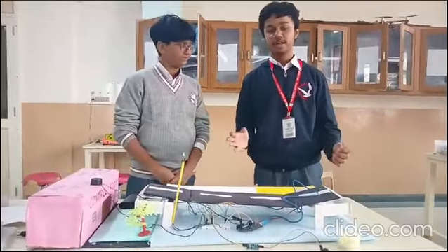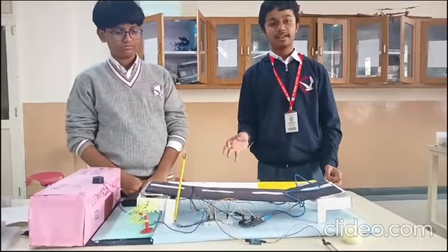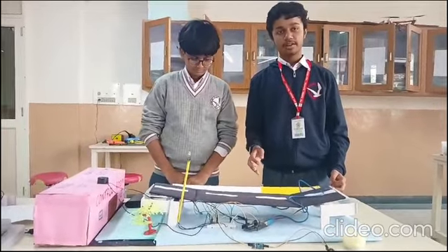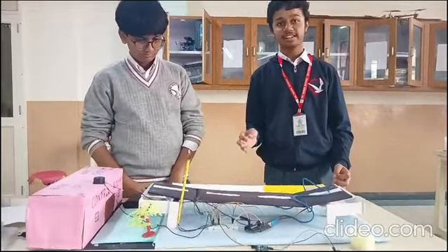We are excited to introduce our innovative project, the Smart Bridge. This small prototype addresses the issues of heavy rainfall — that is, road closures due to overflowing water in India.